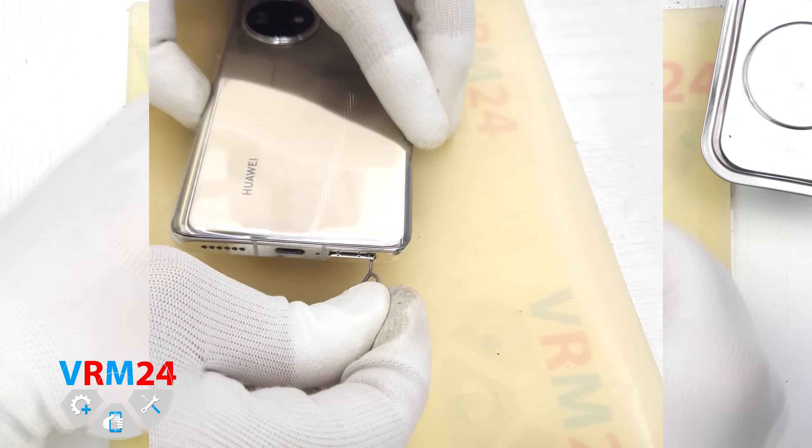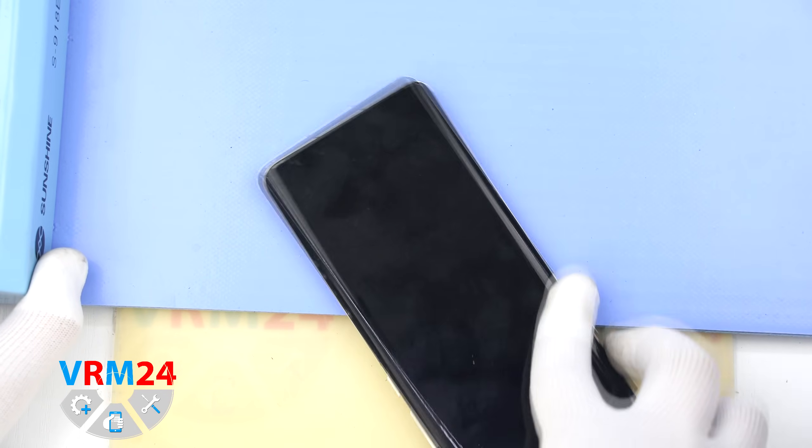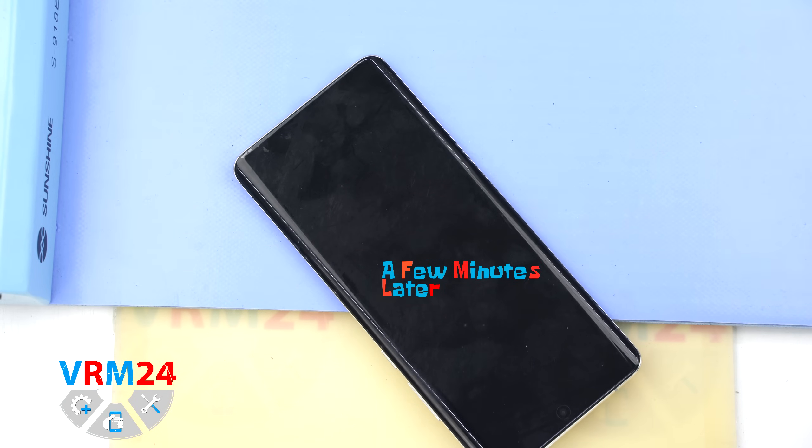First we need to remove the SIM card tray. For this we are using a special tool. Please note that the tray is located at the bottom of the phone.